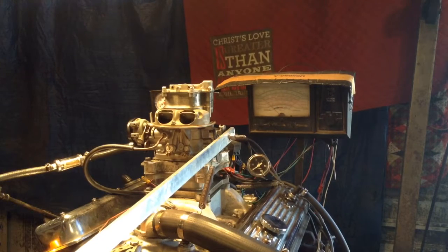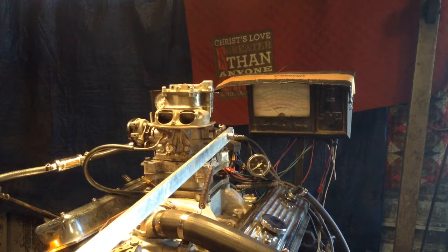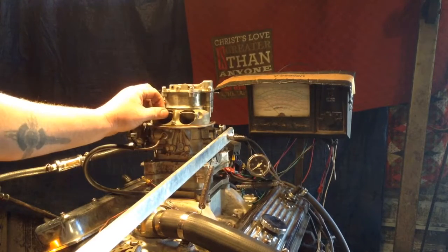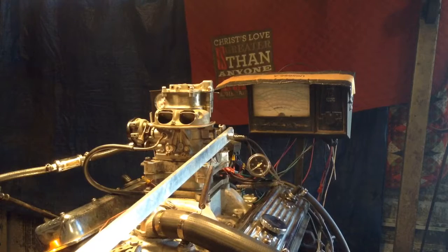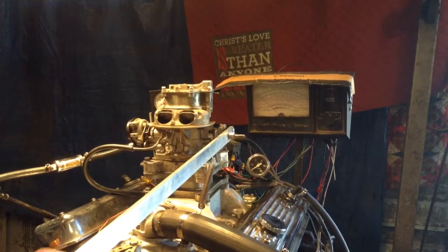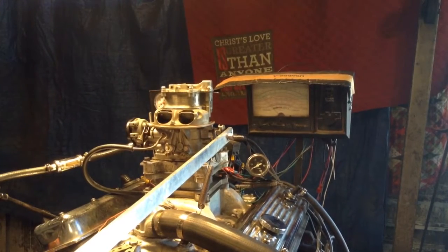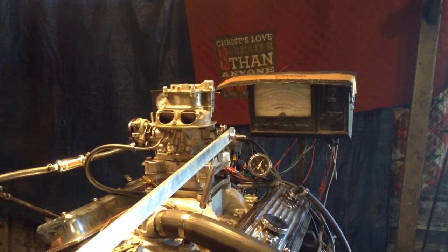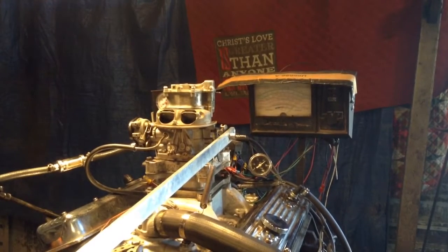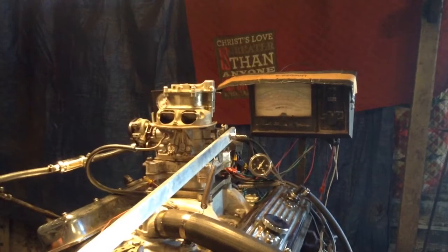Going to fire it up here and see what it does or doesn't do. I turn the choke off here because that's going to cause it to flood and choke. Let's see what happens — give it a couple of pumps and see if we can keep it going long enough to get a reading out of it.